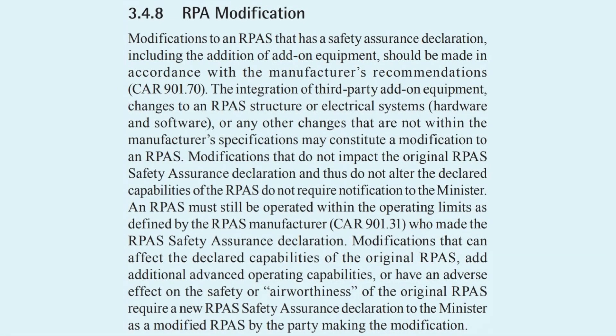They also specifically call out software changes in this section. I have no idea how you would determine if third-party software flight systems adversely affects the safety of your drone, so I would strongly encourage you to research into that should you be using a system like Litchi in an advanced operational environment like controlled airspace or within 30 meters of people. This is complicated.